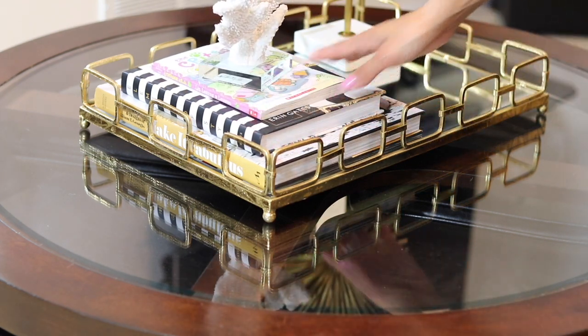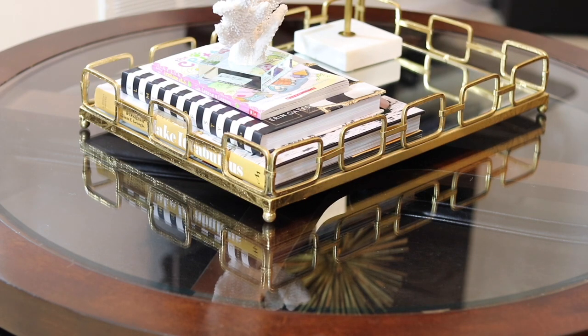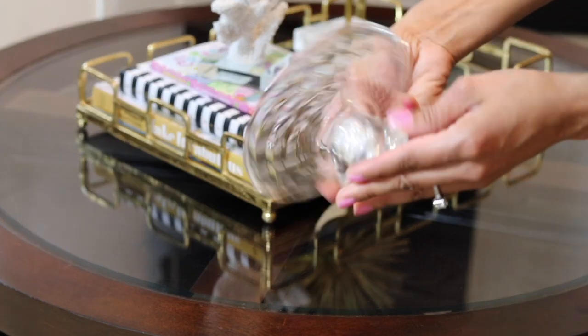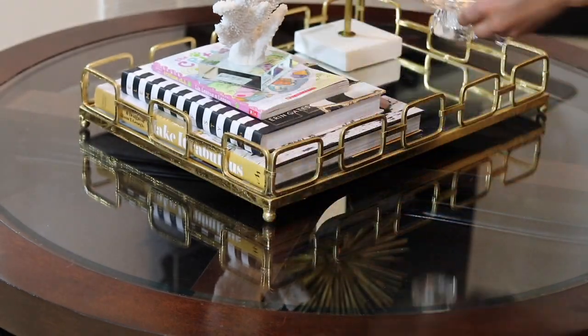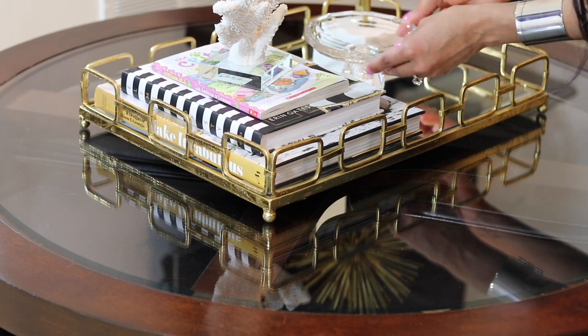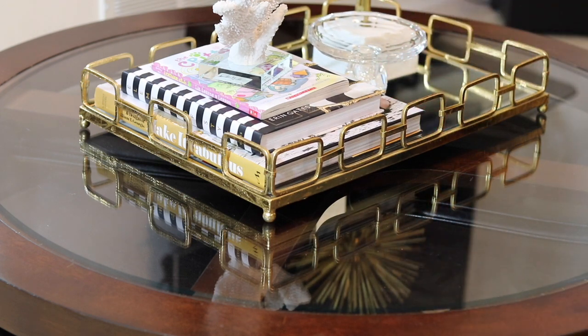I'm going to put it right here on top of the book, making sure I don't give it too much height — not more than the Scorpio sphere. Next, I have this small crystal tray, which I had here before with a candle, but now I'm going to put it in this corner with some candy for visitors or guests.